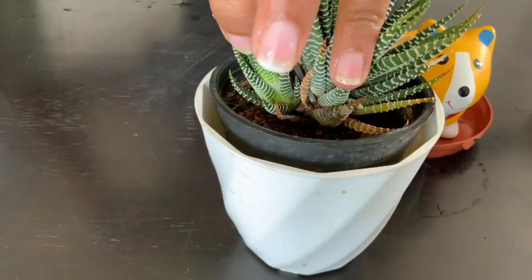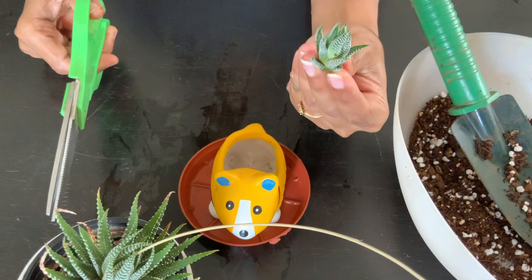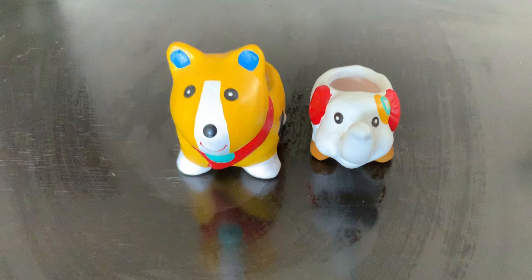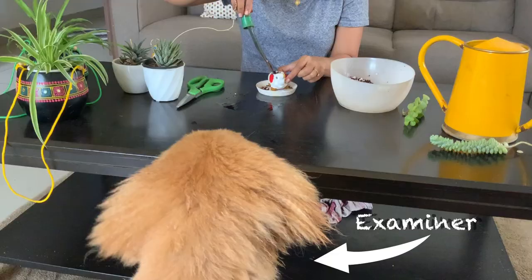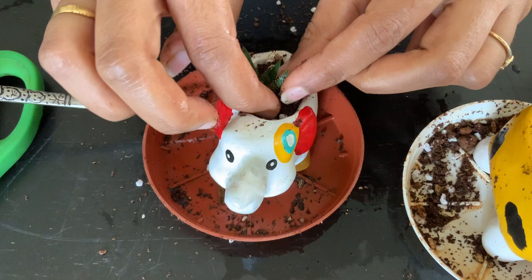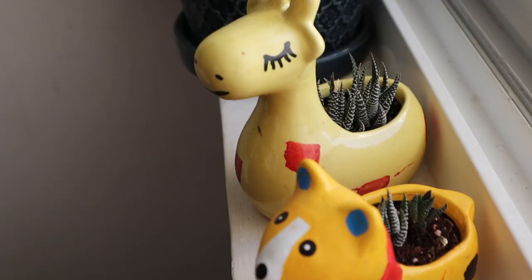This is also the time to take offsets for propagation — this is the easiest method of Haworthia propagation. When taking offsets, use a sharp knife or snippers and cut as close to the mother stem as possible to include as many roots as possible. I got these tiny cute animal pots especially to plant these attractive tiny pups. They can be grown in any small interesting container like this, or even a tea cup — just make sure the container has adequate drainage. If it doesn't, it might be a good idea to pop the plant out and add a layer of gravel to the bottom to reduce the wicking action of the soil above.